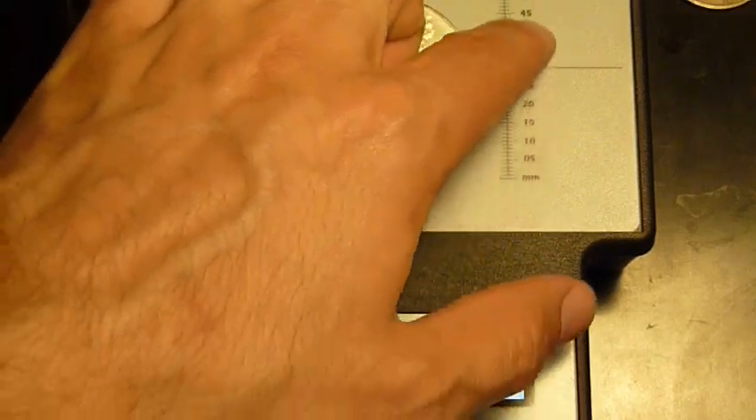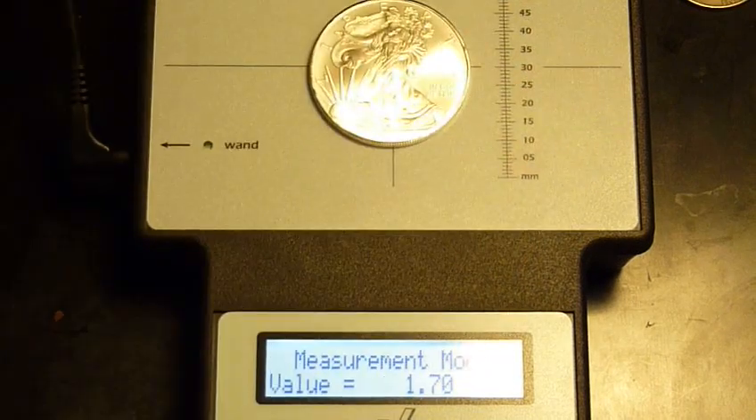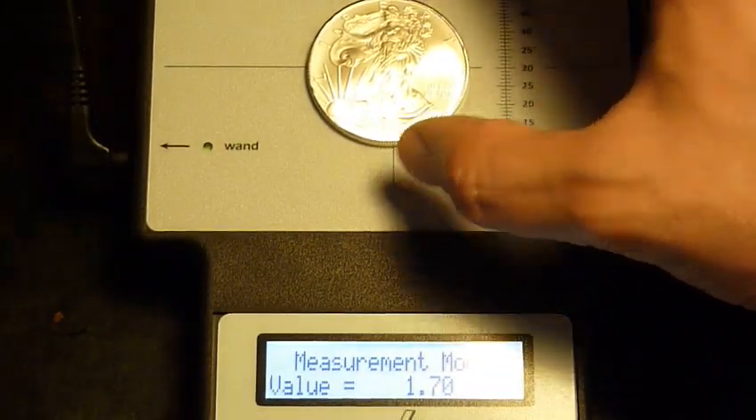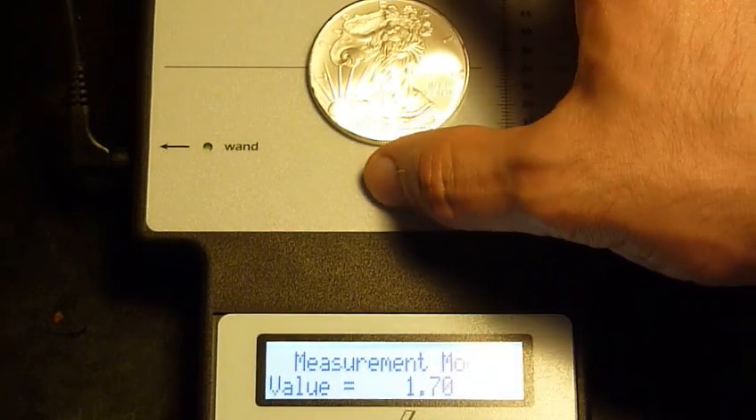They've got this millimeter count right here, going 5, 10, 15, 20, all the way up to 60 millimeters. This coin comes up pretty much perfectly — 1.70. My bad.